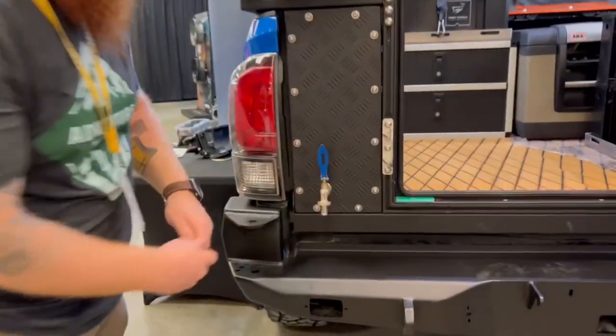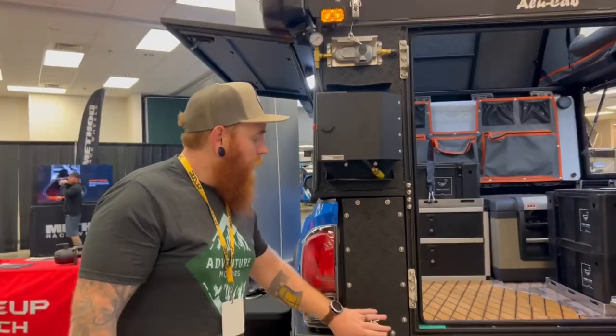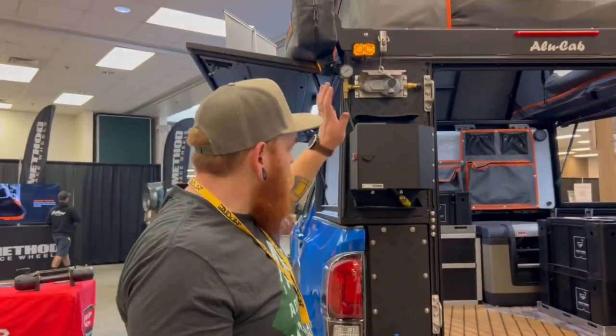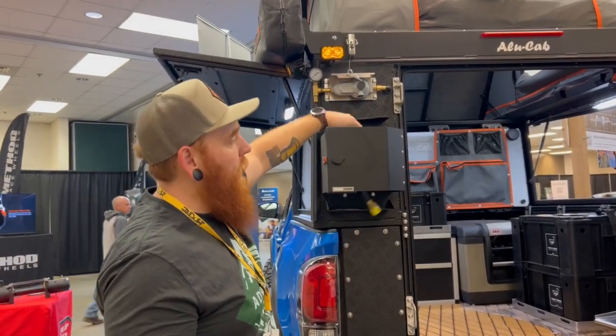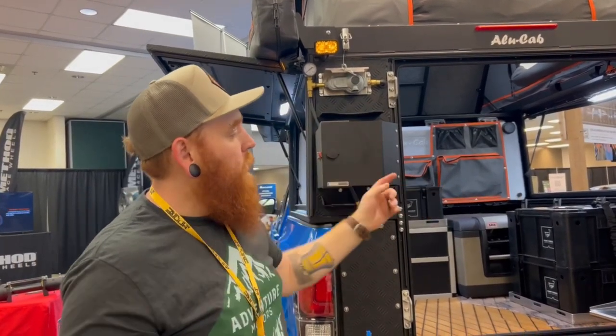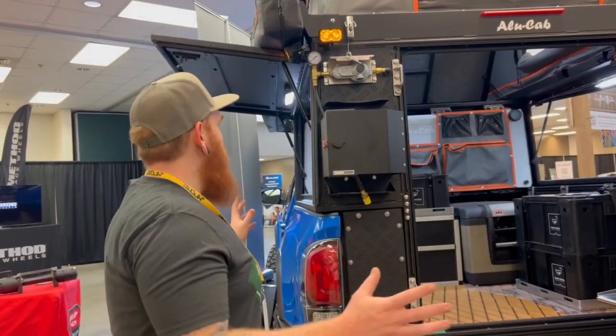Here's the drain for the water — I don't want to open that up and make a mess — but here's your gravity-type drain. This is your propane mount. We actually have the regulator in here. You can put your propane and have full access to that. You can run it over into the grill or the stove — all of it. It just works really, really well together.